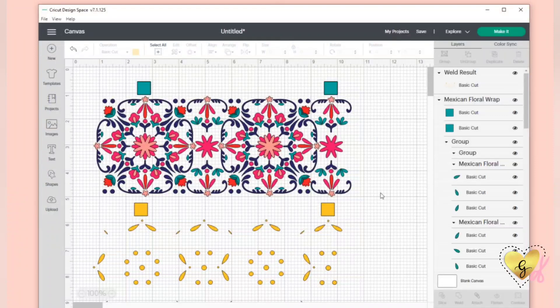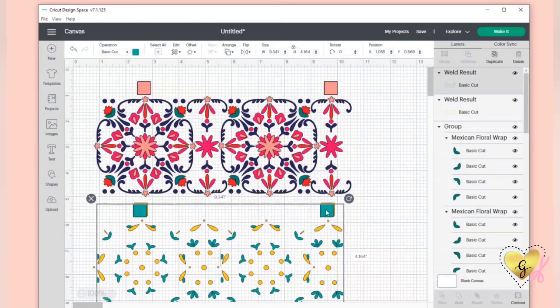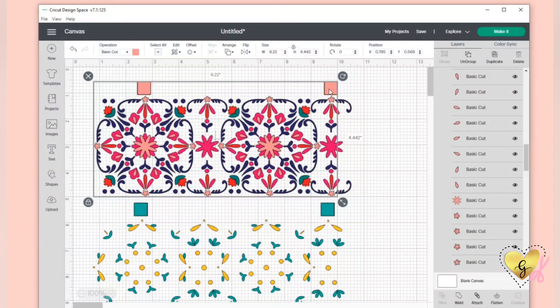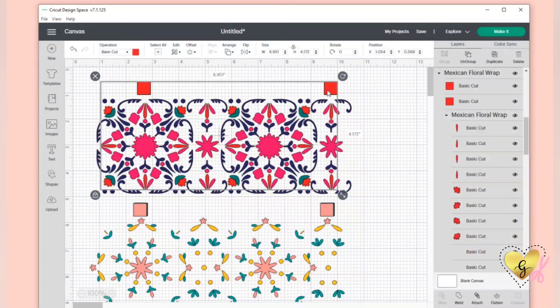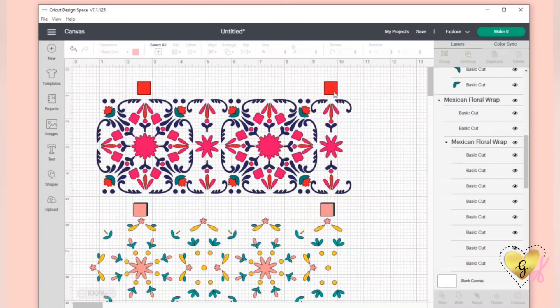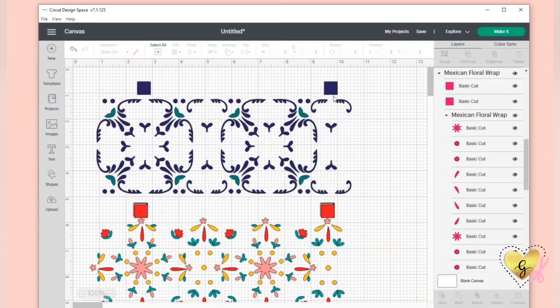The top layer is the yellow layer and it's in its own group, so we're going to right click and hit weld. I like to hit weld because this will make all your little small pieces into one layer, so it's easier for your Cricut to use. I'm selecting each layer by its own colored group and hitting weld so they will cut in one piece.